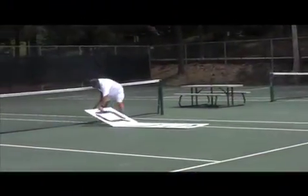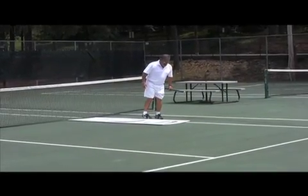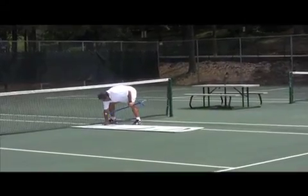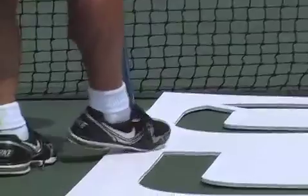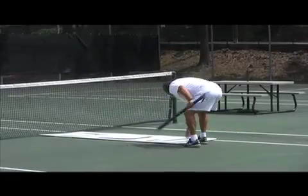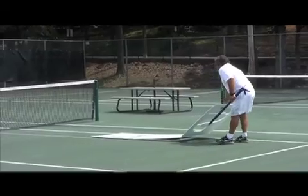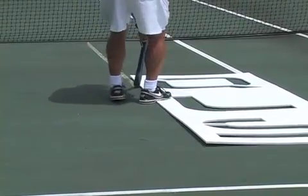Step 4: Starting by the net, place the extended template along the sideline, matching the edge of the template with the outer edge of the sideline. Then, using chalk, mark along the opposite side of the template. Once the full length of the template has been marked, drag the template down and repeat the operation until the line marked reaches the dot marked in step 2.